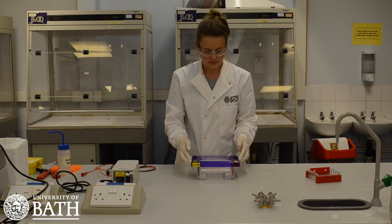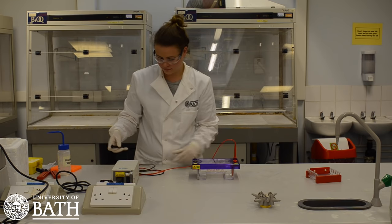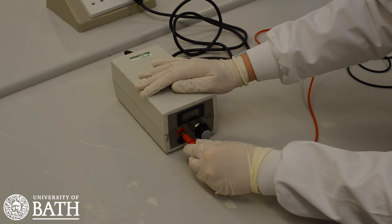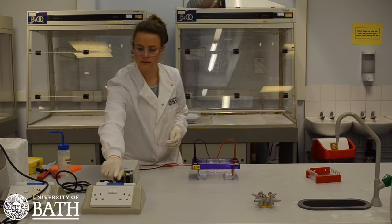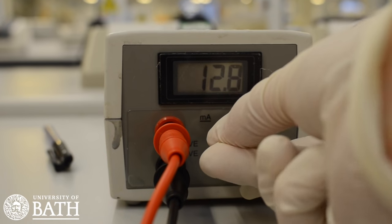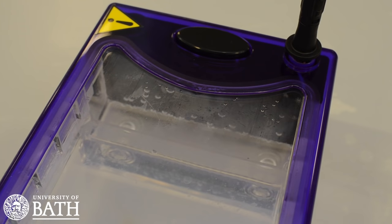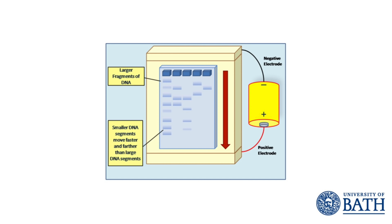When every DNA sample has been added, place the lid on the gel box and attach the leads to the power supply. The lid will only attach to the base in one orientation: red to red and black to black. Set the power supply to 100 volts and let the electrophoresis run for 30 minutes. You should see bubbles moving inside the gel box as a result of the current being passed through. During the electrophoresis process, your DNA samples will separate along the agarose gel based on their size. Shorter strands of DNA will move along the gel more than the longer ones, resulting in different amounts of separation for different samples of DNA.